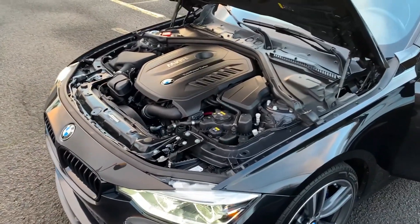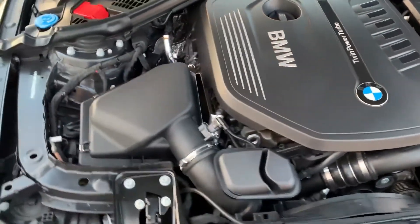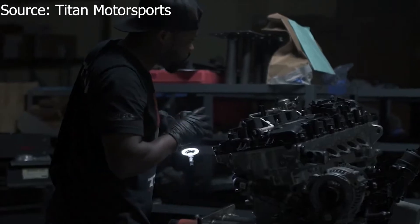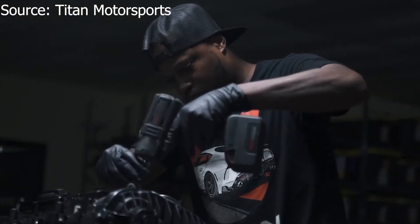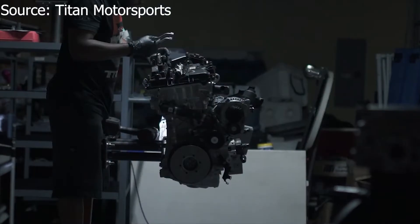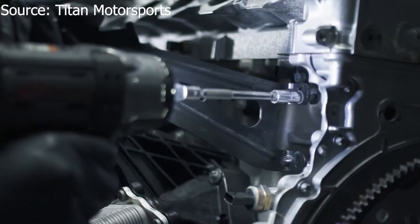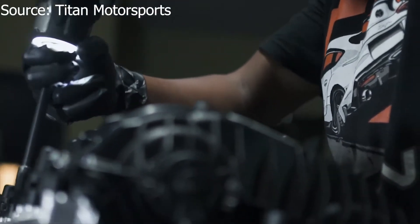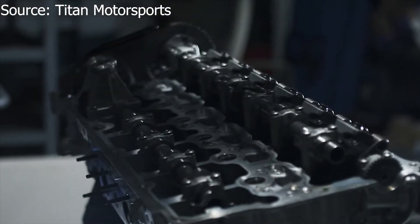Now, how is this power made? This 3 litre has one twin-screw turbo, which force feeds the engine with all the oxygen it needs. Now remember the N54 and how it was so loved in the tuning community? The reason people loved the engine so much is because it was crazy strong, with people making 800 horsepower on a stock engine, and the world record is over 1000 horsepower on a stock internal motor. The N54 has a forged crank and connecting rods and really strong cast pistons.